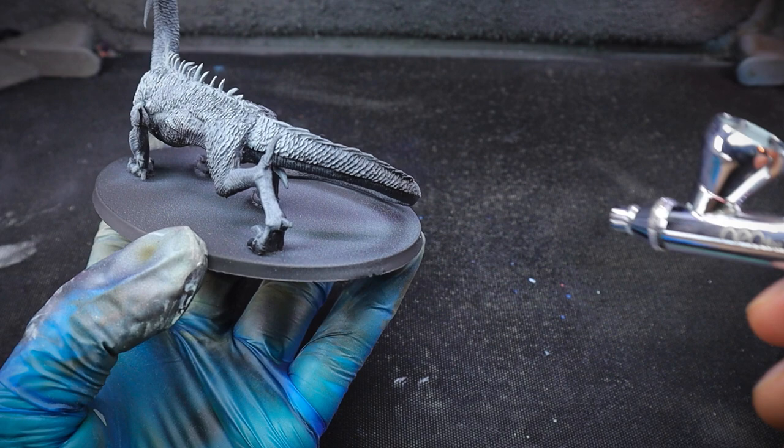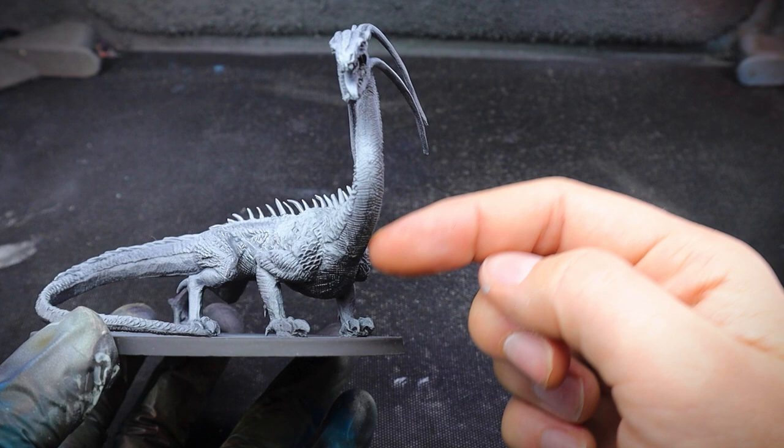That said, I did use the hairdryer to heat up the tail and the neck section, and I kind of twisted it a bit more into position so it goes along the circumference of the oval base rather than a straighter looking drake.